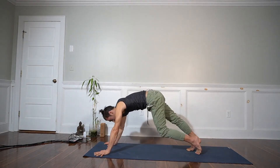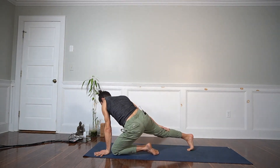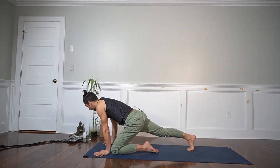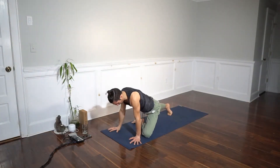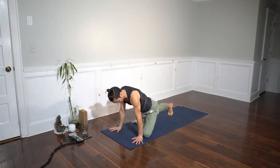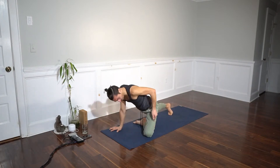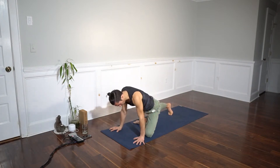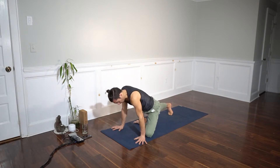Place your left shin behind the left wrist and externally rotate your left leg so your foot is closer, as if we're going to do pigeon pose. Keep your left leg externally rotated — look at the thigh, that's how you know it's externally rotated. Some people look at the foot, but the thigh is what rotates outward.